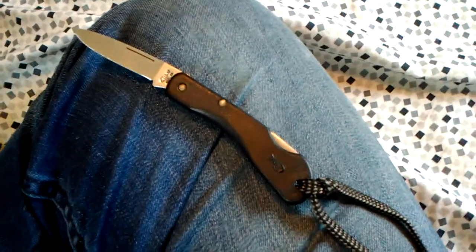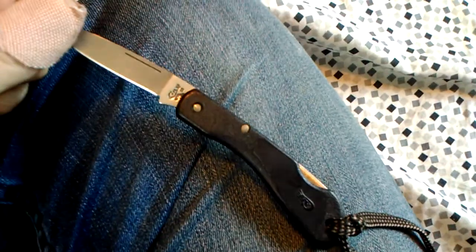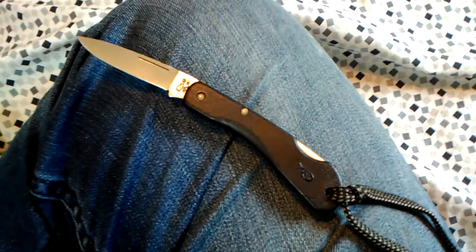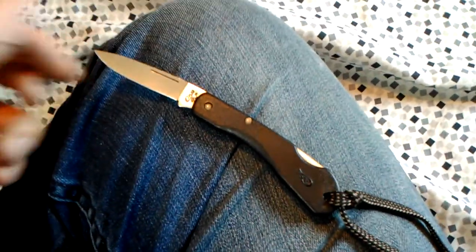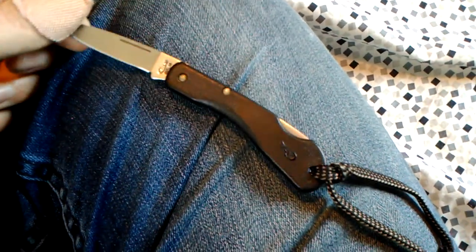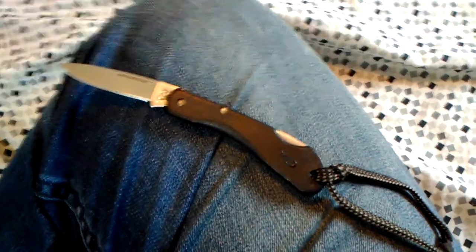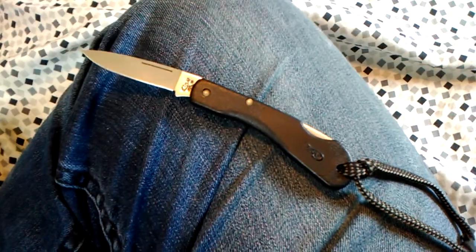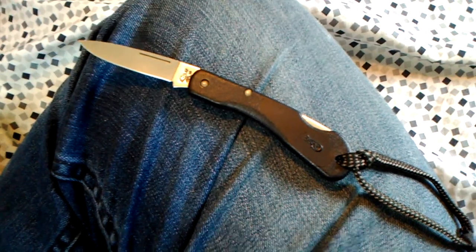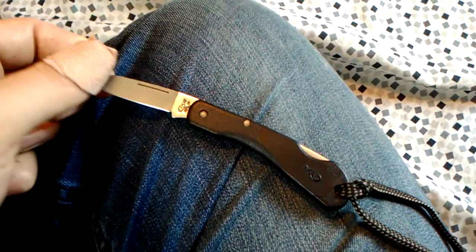This knife is made by Case, which is here in Pennsylvania — I really like Case, I like their Sod Buster a lot. I think I got this for about $13 off Amazon. For a little lockback knife with plastic handles, I don't really think it's worth it at that price. I wouldn't really recommend it at $13 — I think that's a little pricey for what you get.